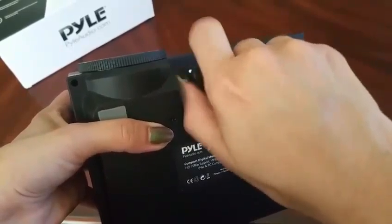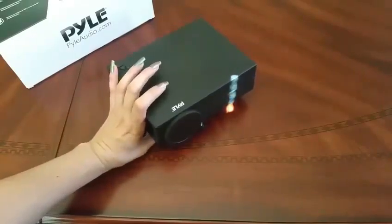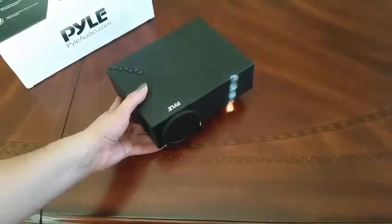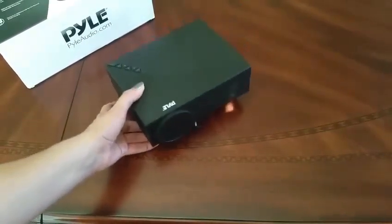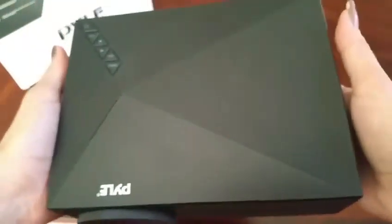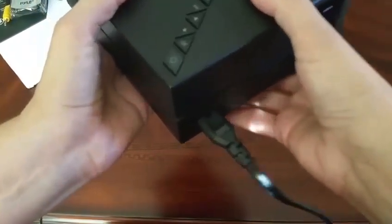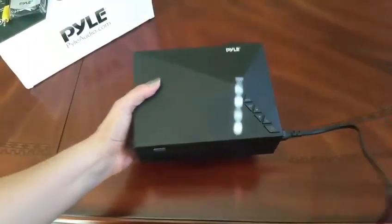Let me just put this little foot right here — that will give it some height. This is pretty cool. I really like the simplicity of it. The buttons are on a corner right here on the top. Practical. And this is actually pretty lightweight too.